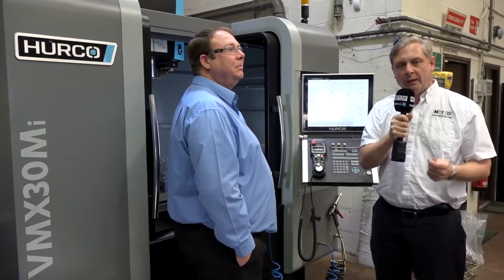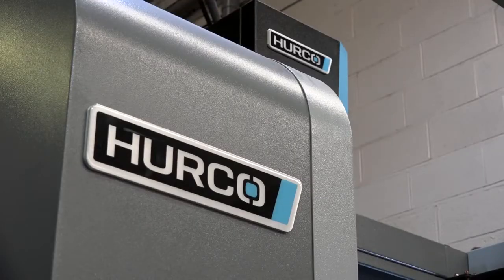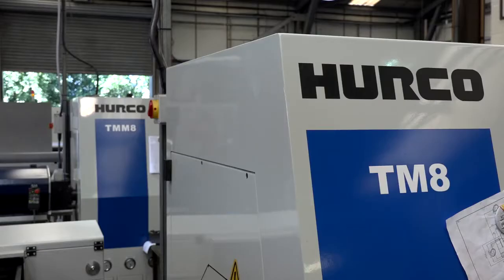We're at Wilbar Components, having a chat with Gareth Williams, who is clearly a massive fan of Herco machines. They now have 10 in their portfolio. Gareth, why do you buy the Herco machines?